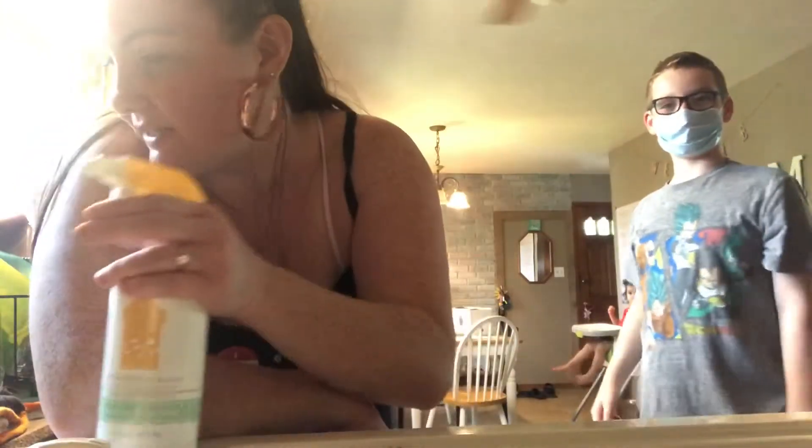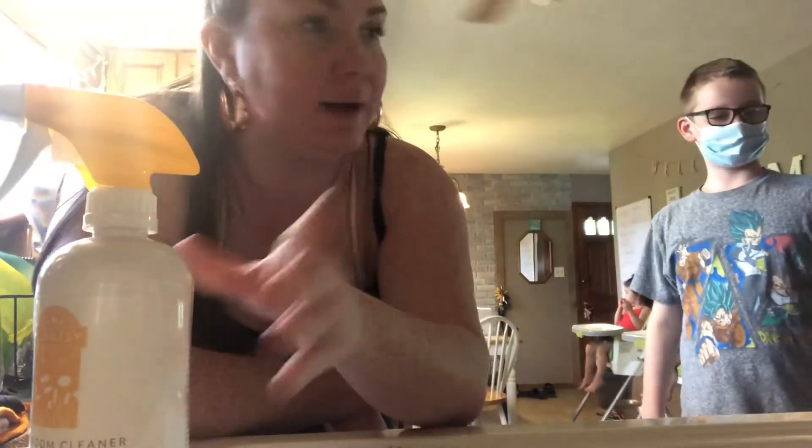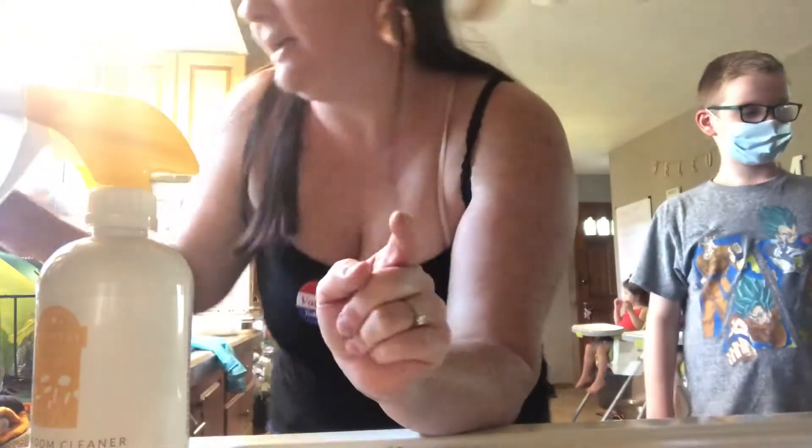I like to use my Scentsy bathroom cleaner on my stove. This is my Tip Tuesday.